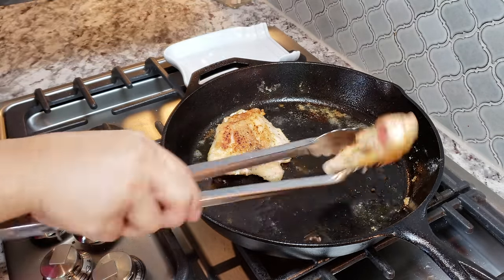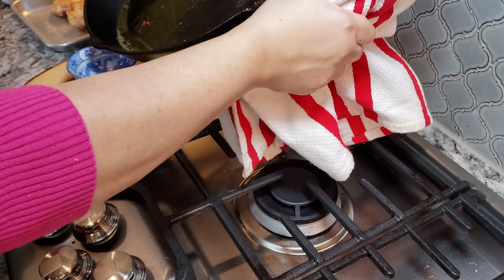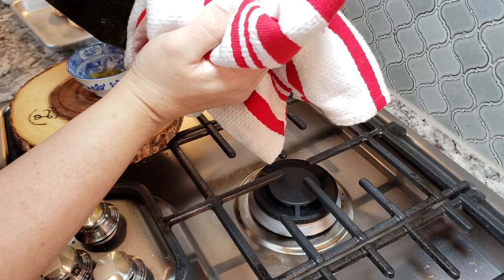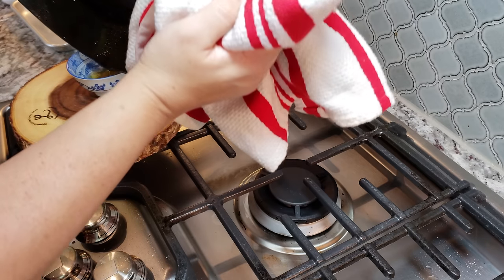Now that my chicken is done browning, I'm going to remove it from the pan. I'm also going to remove all of the rendered fat that's in the pan — it looks like I have right around two to three tablespoons of rendered fat, including the cooking oil I started with.